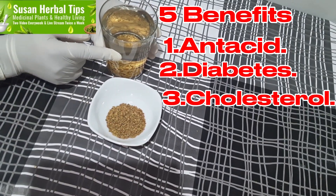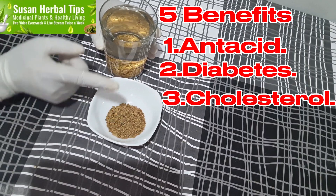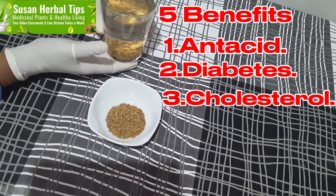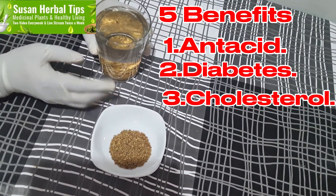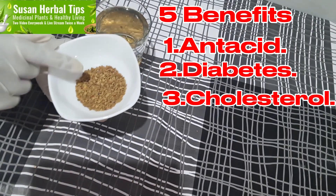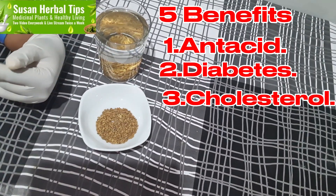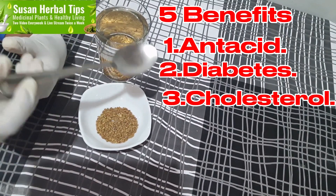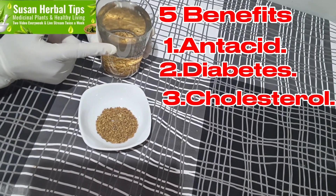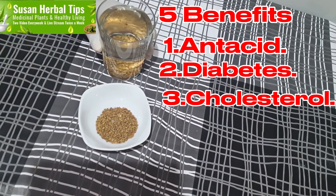This fenugreek water can help you reduce glucose in your blood and can help you reduce cholesterol. How are you going to do it? Just soak it overnight in room temperature. You should not drink cold things in the morning, especially on empty stomach — I don't advise it. According to researchers, you are not supposed to take more than 1 tablespoon a day of this fenugreek seed. You are not supposed to take more than 1 of this a day, and we are going to do it for three weeks to get effective results. That covers acidity, diabetes, and cholesterol.